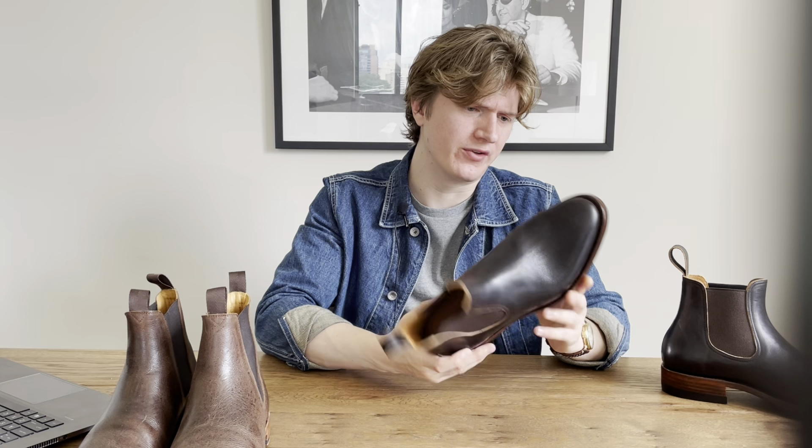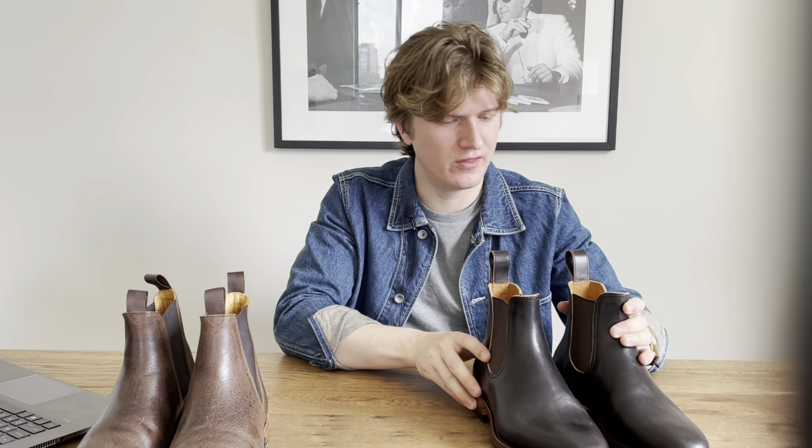If you liked the boot review, feel free to like, subscribe, and leave a comment. I'll be doing more boot reviews coming up — some older pairs I have, some new ones coming in, and maybe a last comparison and size guide. Thank you for tuning in and I'll see you next time.